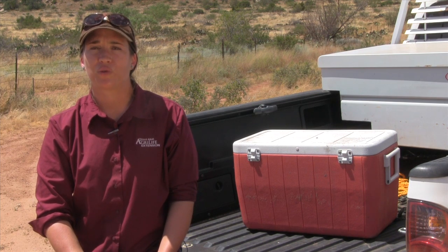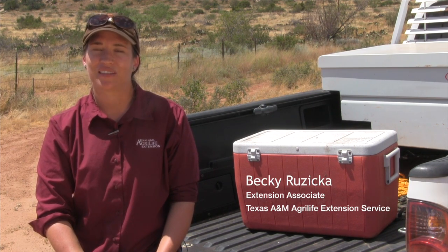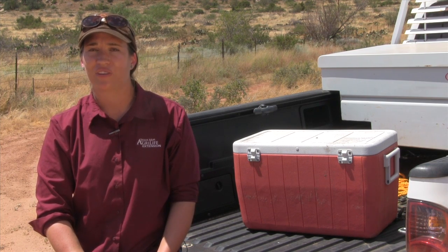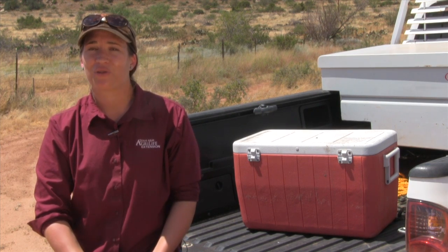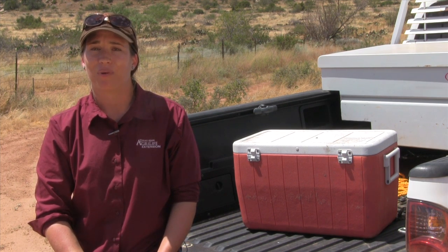Game cameras are an incredibly useful tool for monitoring wildlife. Although they have been around since the 1980s, recent advances in technology have made them much more affordable and easy to use. There are literally hundreds of different models out on the market. You can pay anywhere from $80 to $800 and up.